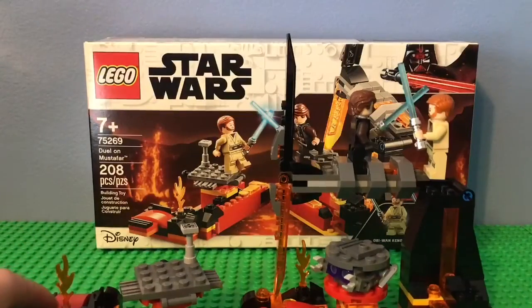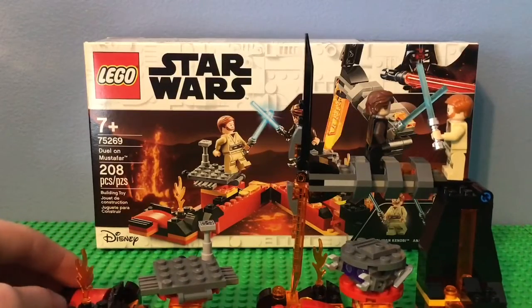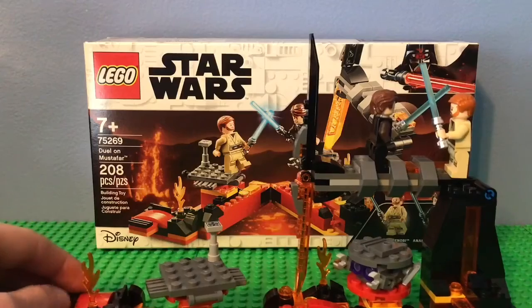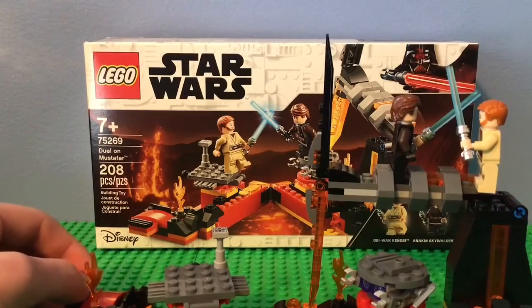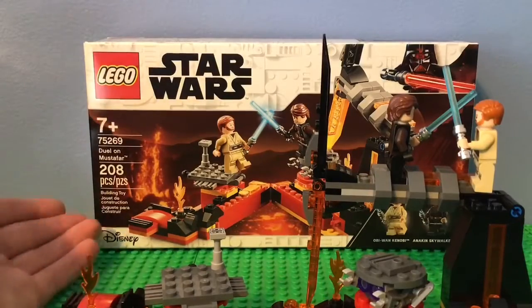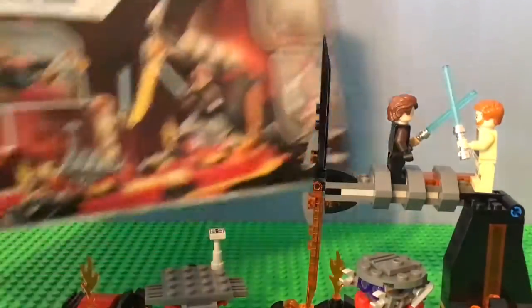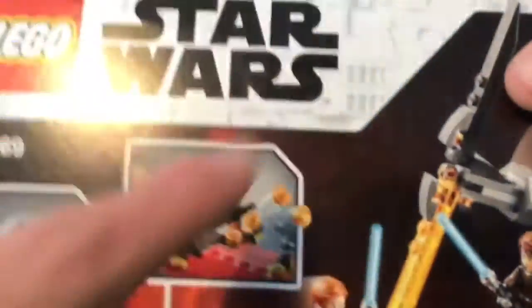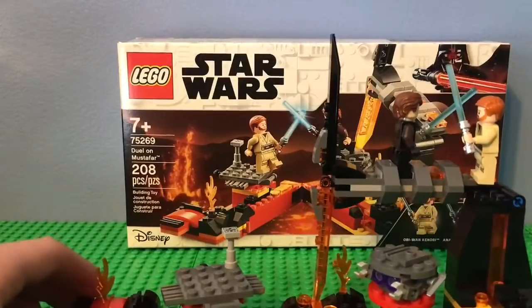I think this is probably a 9 out of 10 set. It's absolutely amazing — I absolutely love it. Definitely recommend you guys pick it up. It's probably around $15 on Amazon, and $20 originally, so the price per piece is already pretty good. Here's what the back of the box looks like — it shows all the different play features and a better look at the launcher. Hope you guys all enjoyed this set review. Remember to like and subscribe, and I'll see you next video. Goodbye.